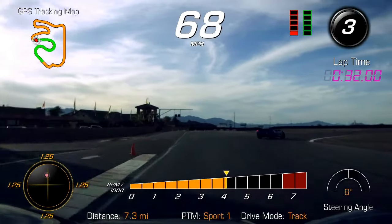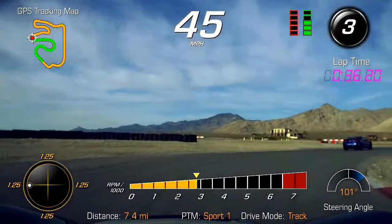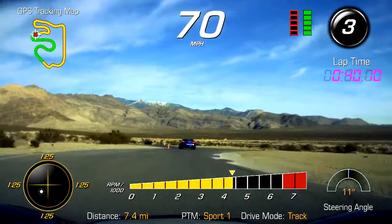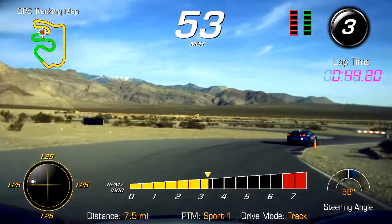Down to third, ease that brake pressure as you turn. Eyes out to the middle. Get away from the white, get tighter to the orange — we're approaching turn four.